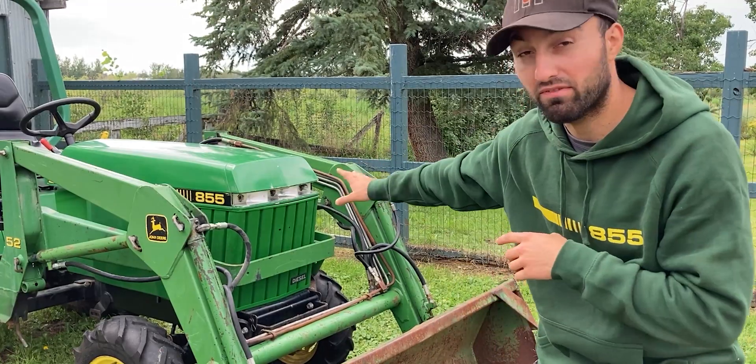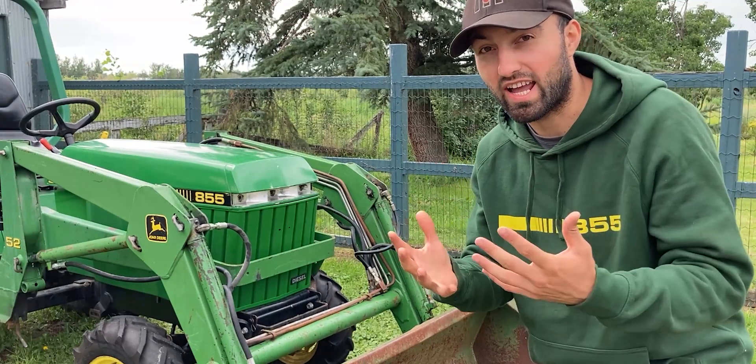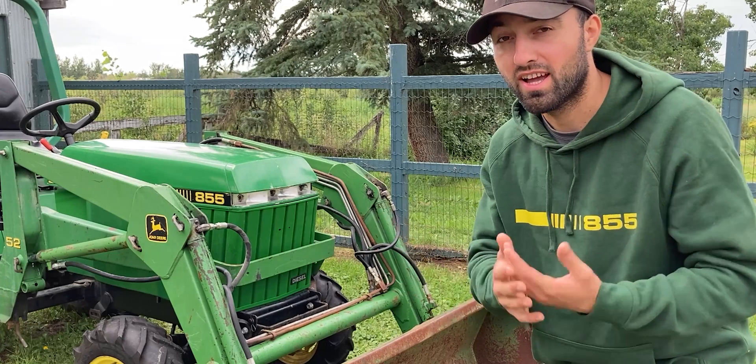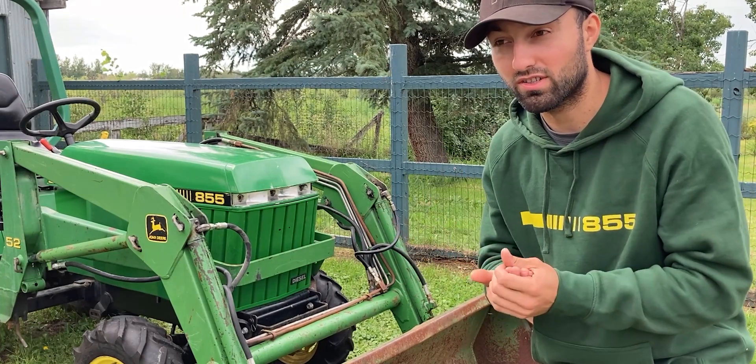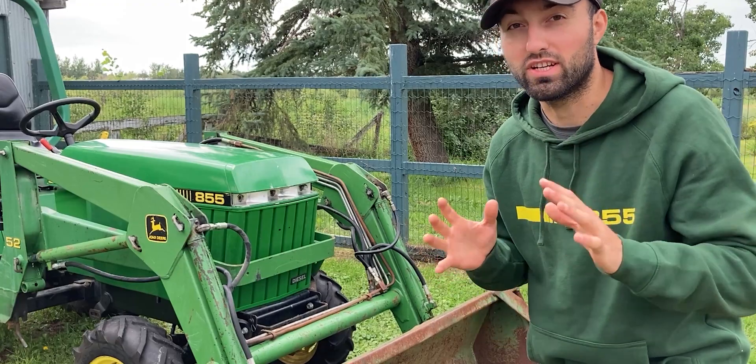You probably also noticed the John Deere 855 is missing the headlight lens on the front of the tractor. I actually had one but it got damaged by the previous owner, so I have to replace it. That will probably come to around a hundred dollars. I haven't purchased that just yet, so I won't count this into the initial breakdown.